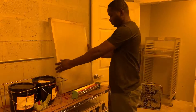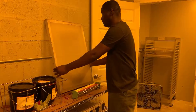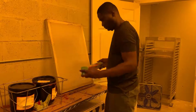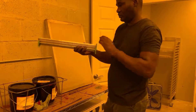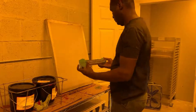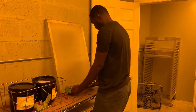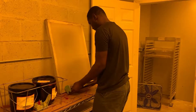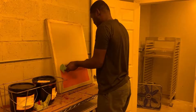Grab your screen, put it on the wood thing right here, and put it against the wall so you have support. Grab the scoop coater with two hands. The scoop coater has a smooth side and a sharp side. Make sure there are no nicks or dents on the scoop coater. Start from the bottom, put enough pressure, and go up slowly.